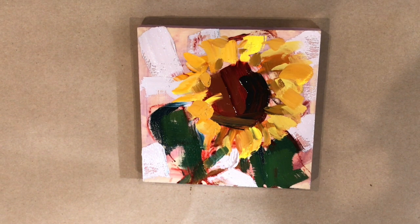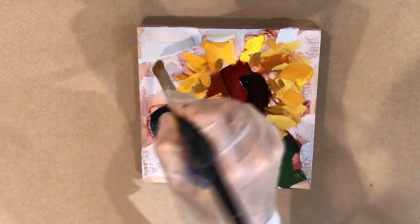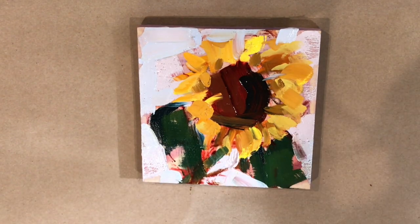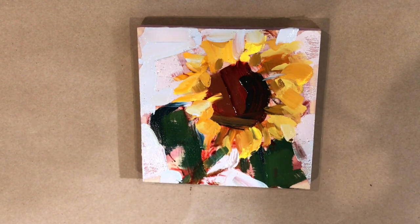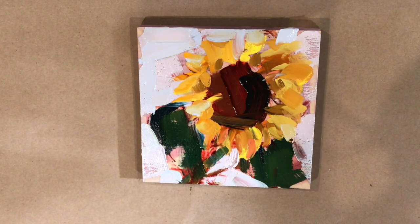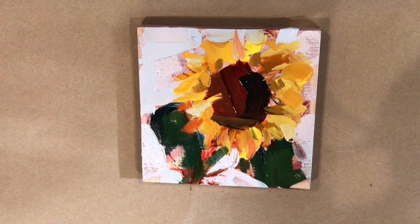I don't use phthalo blue very often because it's a bit of a bully of a paint, but I took a little liberty with it to add just some pops of phthalo blue to the leaf at the very end. You have to be careful because it's such a punch of power. Since I had it on my palette I decided to exaggerate the leaves a little bit — there were three leaves, a main stem, and a little branch of a leaf coming off to the right side.